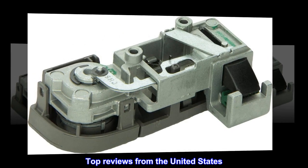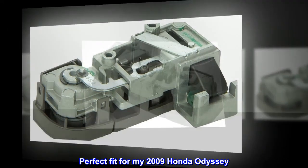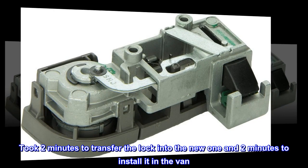Top reviews from the United States. Perfect fit for my 2009 Honda Odyssey. Took 2 minutes to transfer the lock into the new one and 2 minutes to install it in the van.